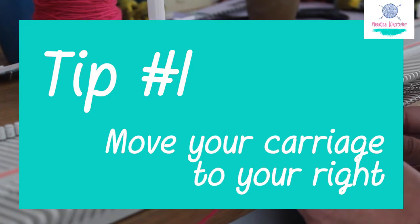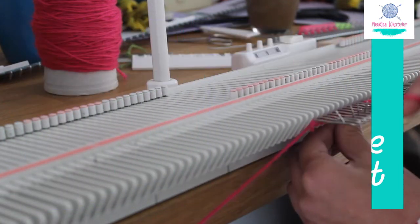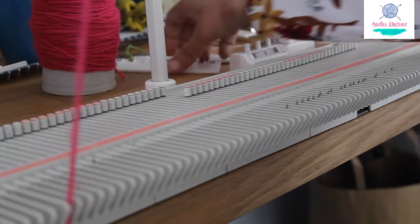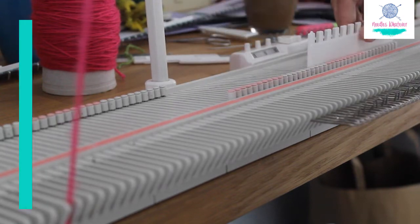Tip 1: Move your carriage to your right. You always start off with the carriage on your right-hand side. Once you have moved it, push out all your needles into the hold position and start your e-wrap.